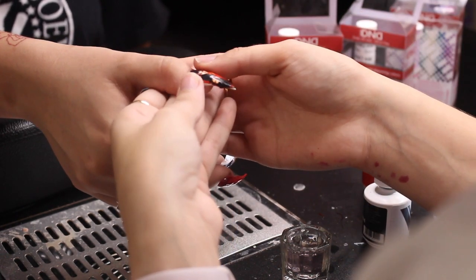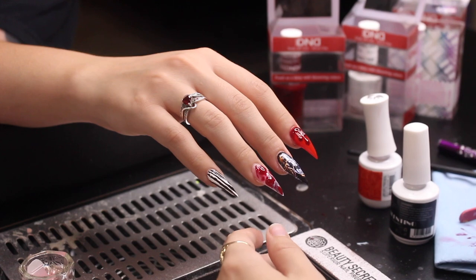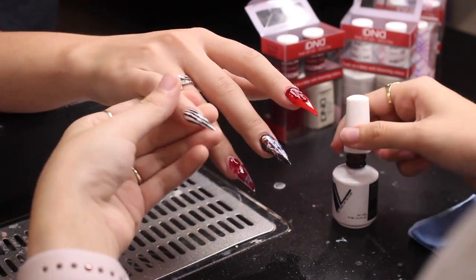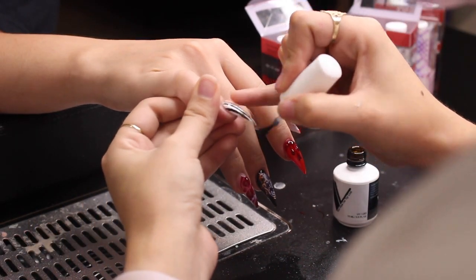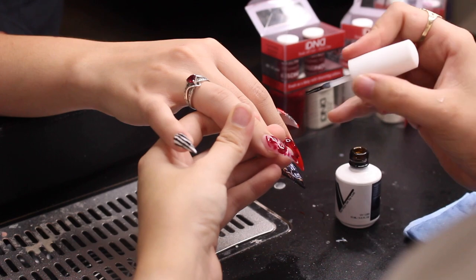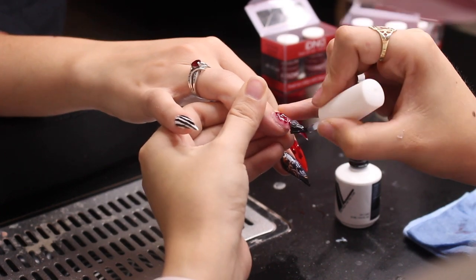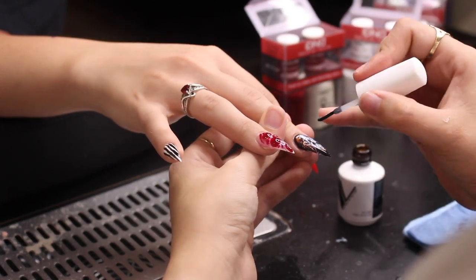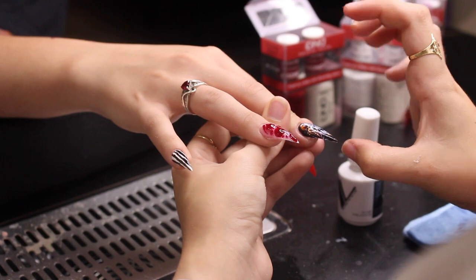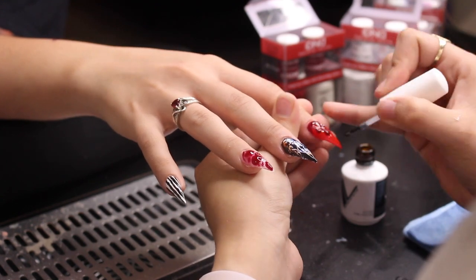Move the decal around and be careful not to over-stretch it because they will rip. I'll go back and apply polish to the edges of the decals to clean them up. To finish, I apply the Valentino top coat to all the nails. For the decals: soak for at least 10 to 15 seconds in normal water, the decal should slide right off the paper — cut to your desired length or shape, place in water, take out, and apply on a tacky nail base.